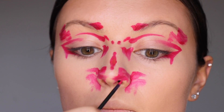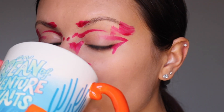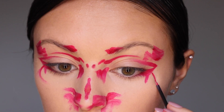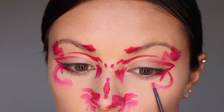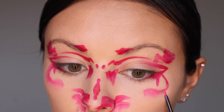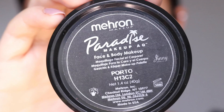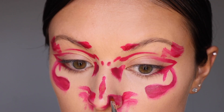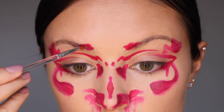Right now I'm using a P Louise product, but after this I will be switching to my Mehron Paradise body paint. This is going to give a little bit of a variety of color and make the ink look like it's a little less perfect and more worn.